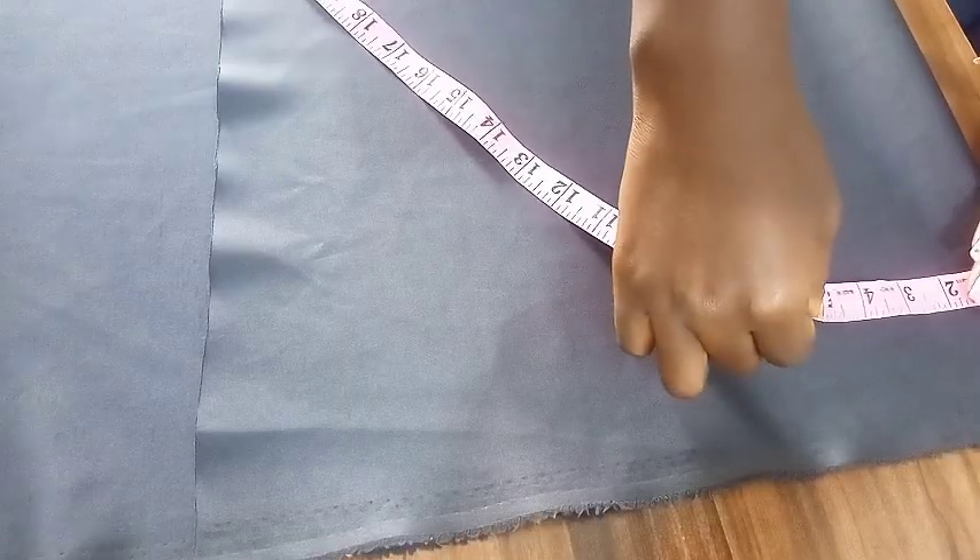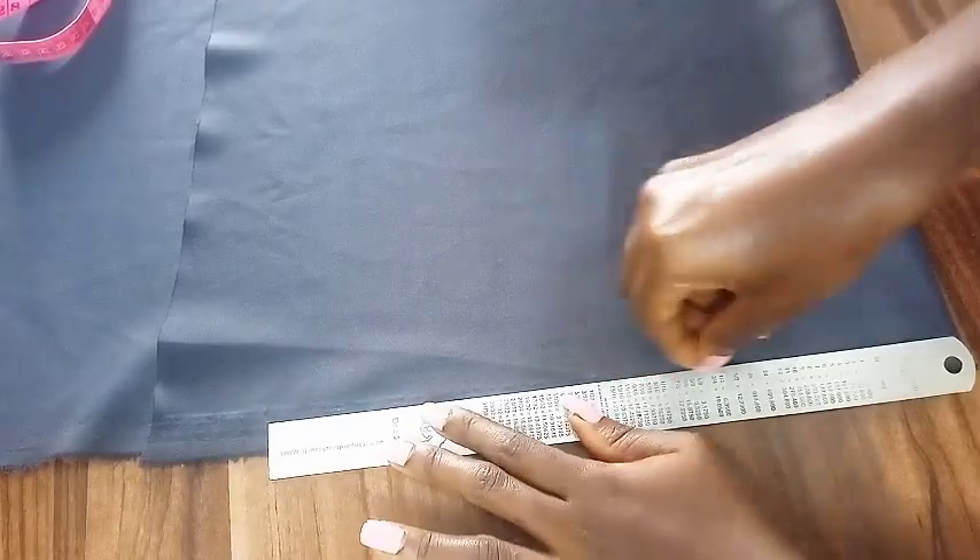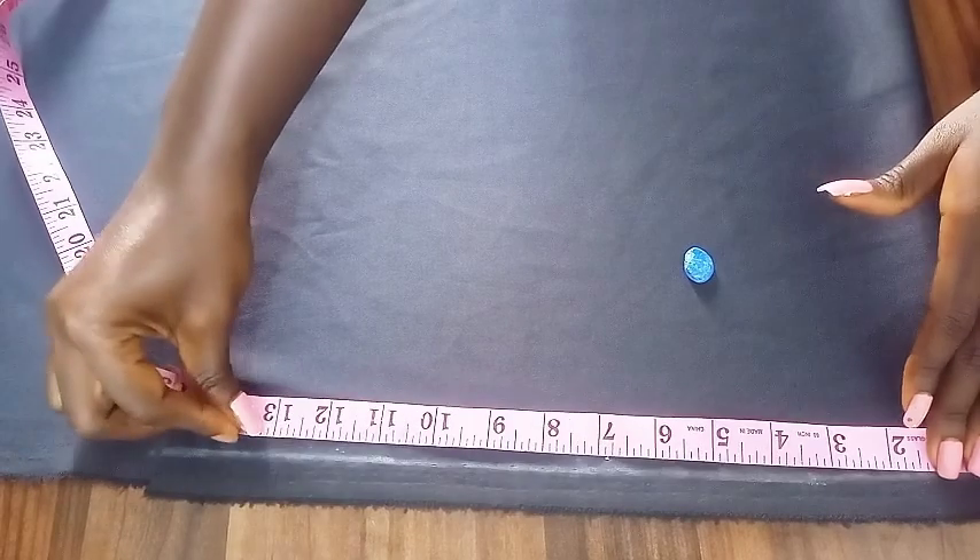Today we're making an oversized round neck t-shirt. Fold your fabric in two and check the width of your fabric, then mark your starting line.